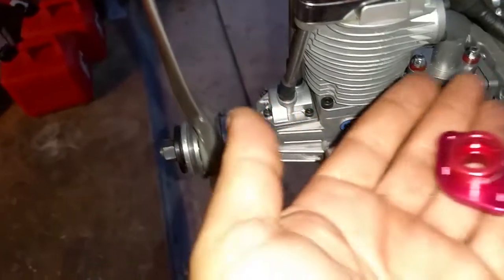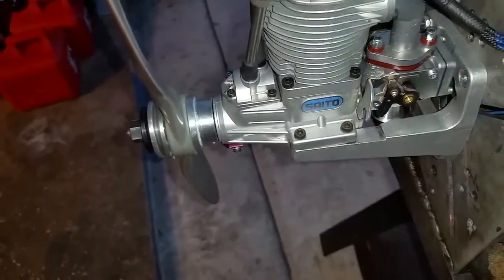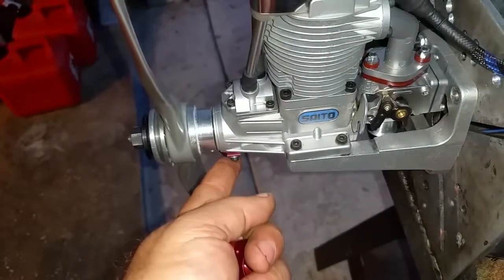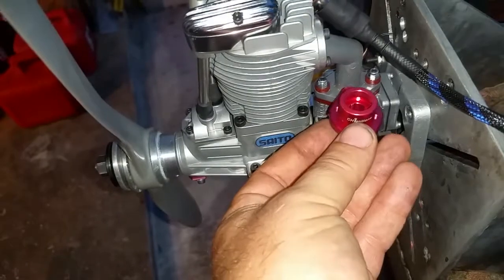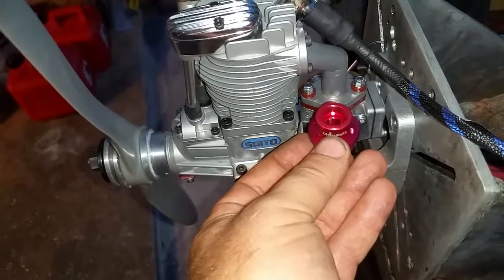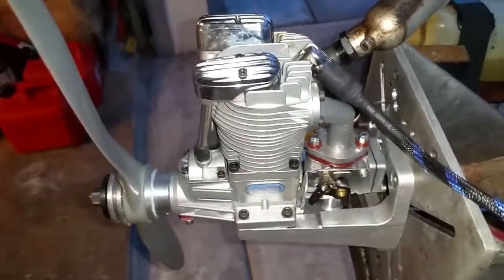The same adapter goes for the FG 30 as well. So that covers the sensor modification and the carburetor modification if you want to change the carb or have issues with it. That would be it, guys — thank you so much for watching and come back for more.